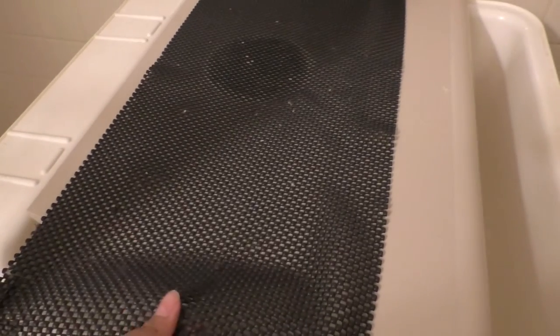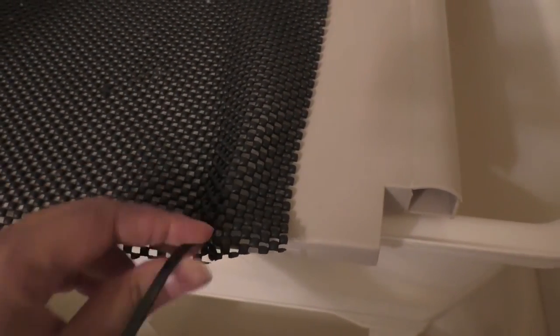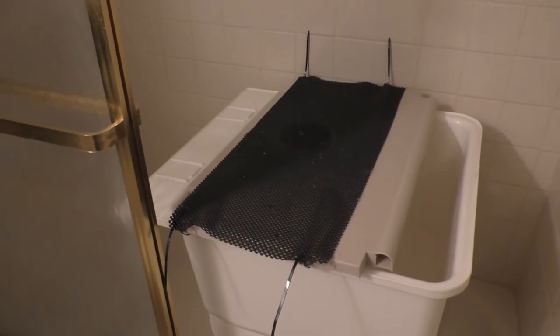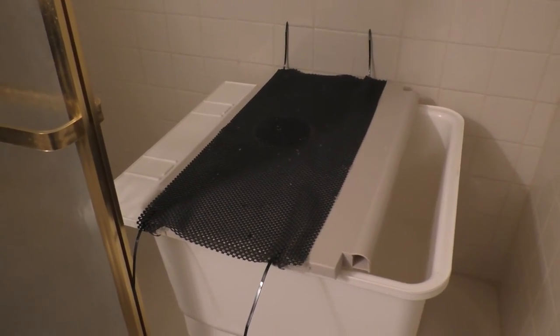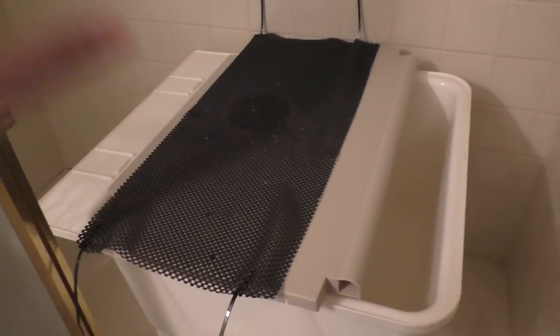Finally, to make this safe for the dogs to stand on, I took one of those drawer liners — they're made out of a rubbery material — measured it out, cut it, and it fits perfectly. The holes in this fit through the zip ties so it stays in place and doesn't slip or move around. This gives them traction and something comfortable to stand on, and the holes let the water drain through. The dogs sit completely up out of the tub so I don't have to bend over, and I can bathe all four of them in one day.